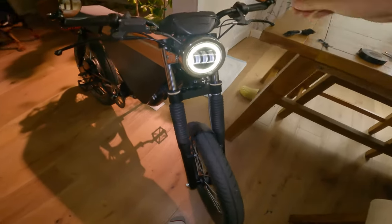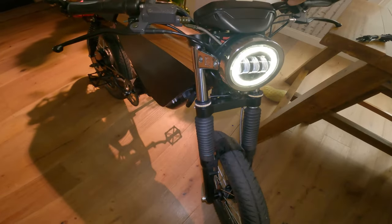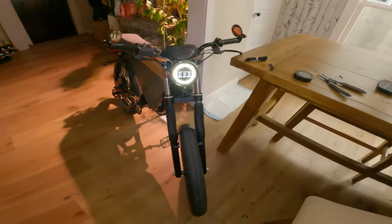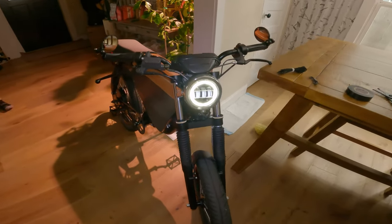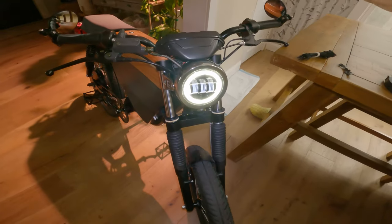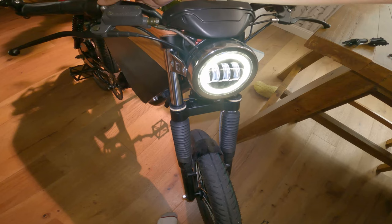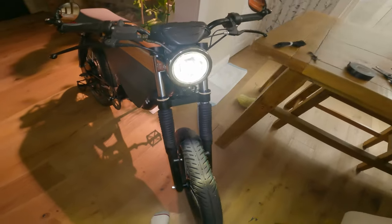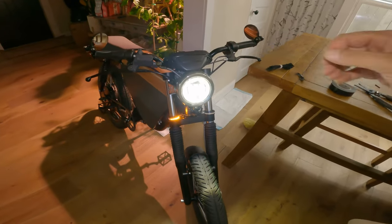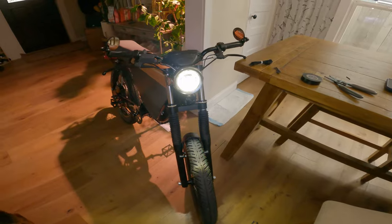Now let's look at the bike. Right blinker — looking good. Left blinker — fantastic. I'm really excited about this; it's going to bring my game up and make it a little bit safer on the streets. If you have any questions at all, please ask in the comments section. Please like, share, and subscribe. I'm going to put all the links down in the description for everything you'll need.